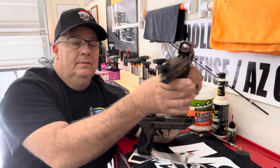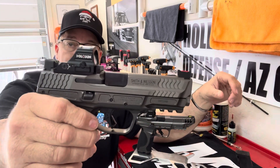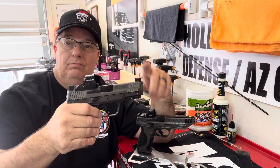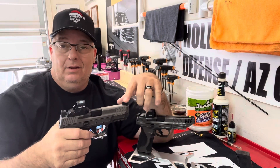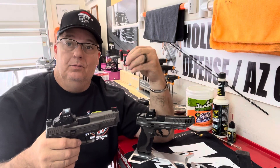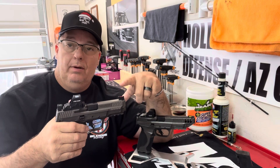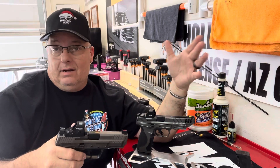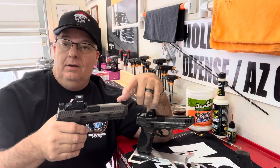This is the Holosun 507 ACSS, and it does require a plate. But if you don't care and it's got low-profile sights on, just stick to the red dot — there's nothing to change. But if you want to incorporate iron sights and the red dot, in case the red dot goes out, you still have iron sights, you have to change these out.